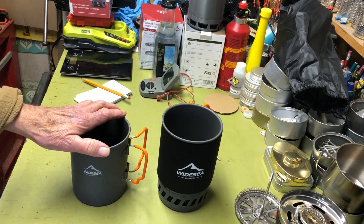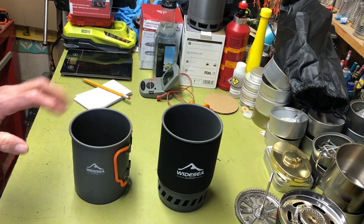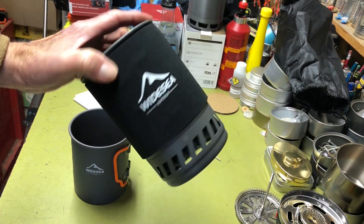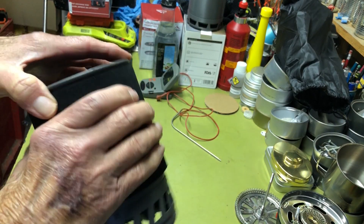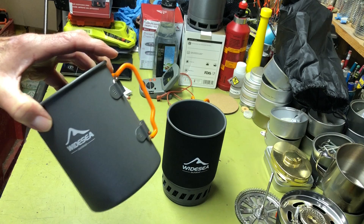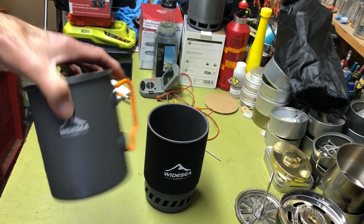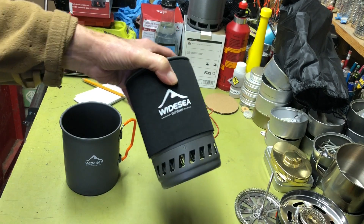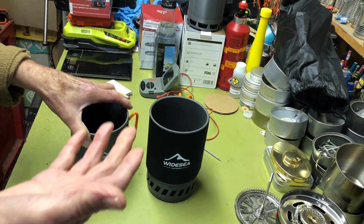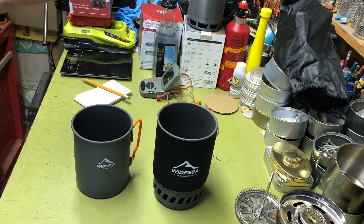The heat exchanger definitely makes a difference in boil time, and I think it also helps a bit with wind resistance, so you can save more in windy conditions — although you should always use some sort of windscreen regardless. Another advantage: this pot has a little insulating jacket around it, which will reduce heat loss with any kind of breeze in cold weather. Of course you can't really wrap a standard pot on a normal stove because the heat laps up the side and could melt it.